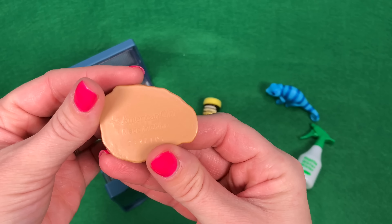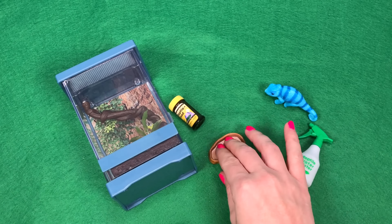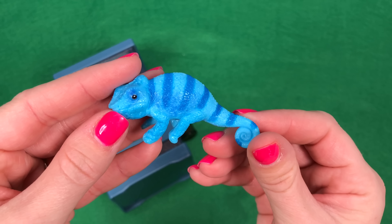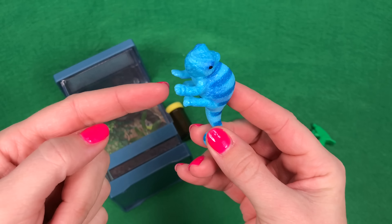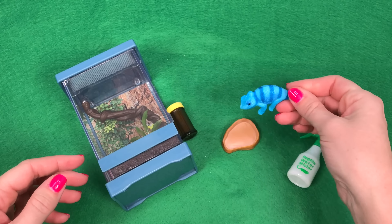This is a little food tray or water tray. You can put some pretend food or pretend water in here for your pet. And of course your little Chameleon — it's blue with darker blue stripes and a curly tail. It is a hard plastic mold, but the way it's molded, I think the dolls will be able to hold it on their hands or fingers.